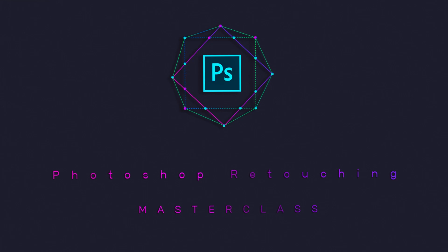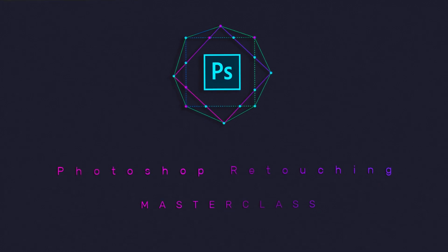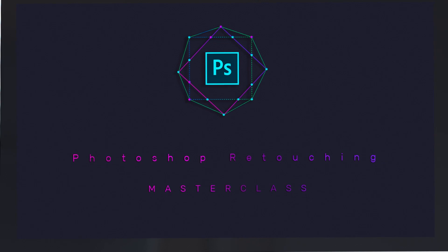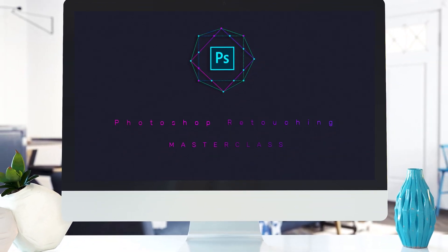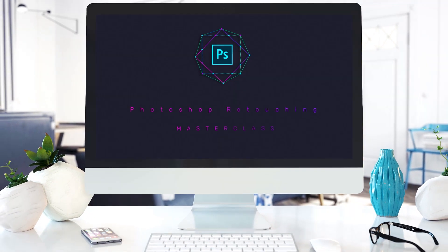Hi, and a very warm welcome to the Photoshop Retouching Masterclass, the course with which you will learn the experts' secrets and my complete retouching workflow and how I retouch portrait and beauty images to achieve award-winning results.